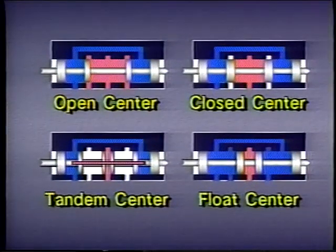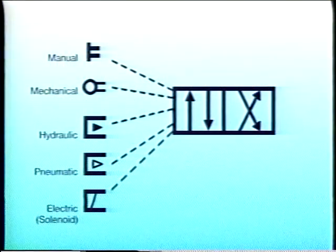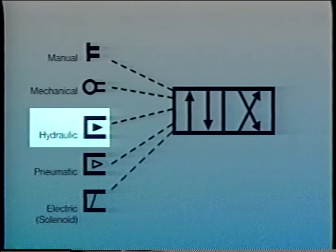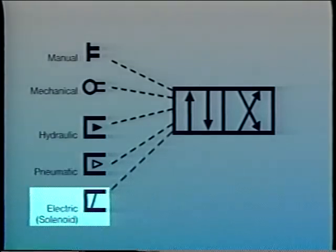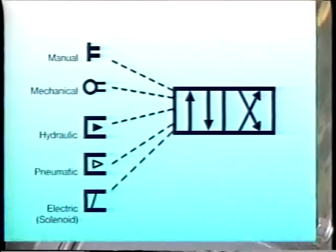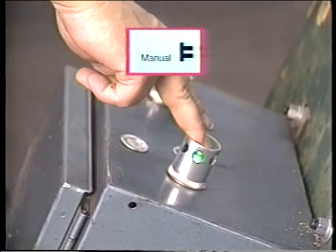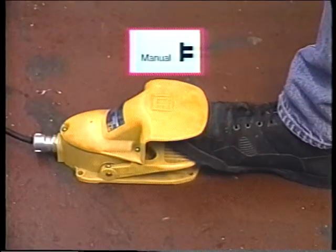We've seen what happens when valve spools are shifted, but we also need to understand how they are shifted. All directional control valves require an external force to shift the spool. The force comes from the valve actuator, which may be manual, mechanical, hydraulic, pneumatic, or electric. Manual actuation is simply when human energy pushes a button, shifts a lever, or steps on a foot pedal.